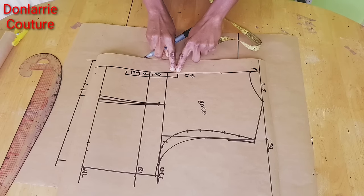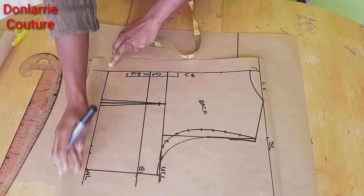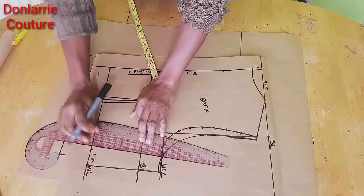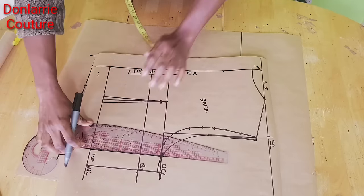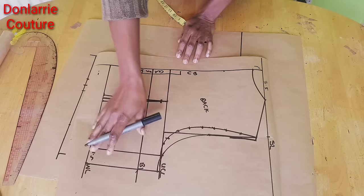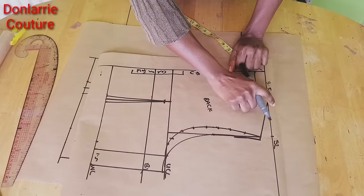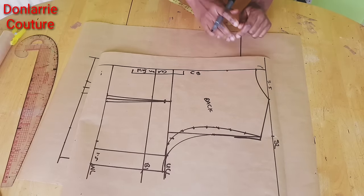You're not going to add any zip allowance or seam allowance to the center back. Then to the waistline, because we are adding a peplum to this pattern, I will be adding 1 inch joining allowance. The side seam allowance is 1.5 inches — you can add less than that or up to 2 inches depending on the allowance you want. Then you will add half an inch seam allowance to the armhole, to the shoulder slope, and to the neckline.